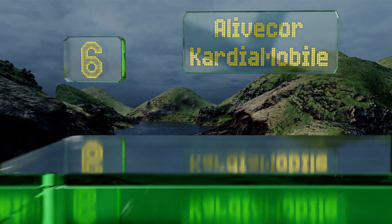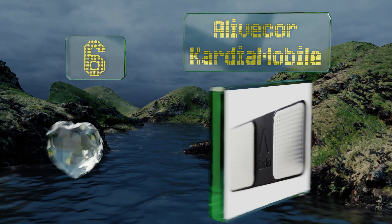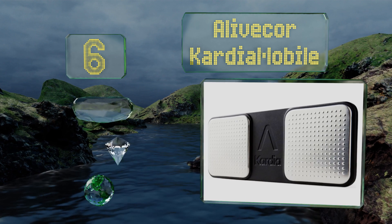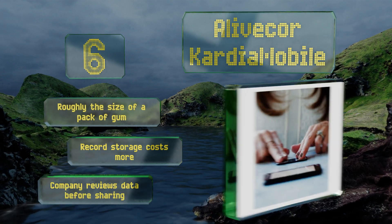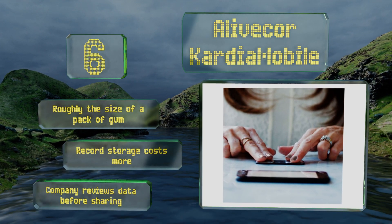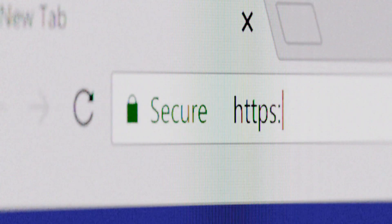Coming in at number six on our list, the AliveCor Cardio Mobile is as easy to use as it gets. Simply press your fingers on the two small sensors and wait about 30 seconds for it to take its readings. Even those who tend to be intimidated by technology will find this device to be simple and user-friendly. It's roughly the size of a pack of gum; however, record storage costs more and the company reviews your data before sharing it.